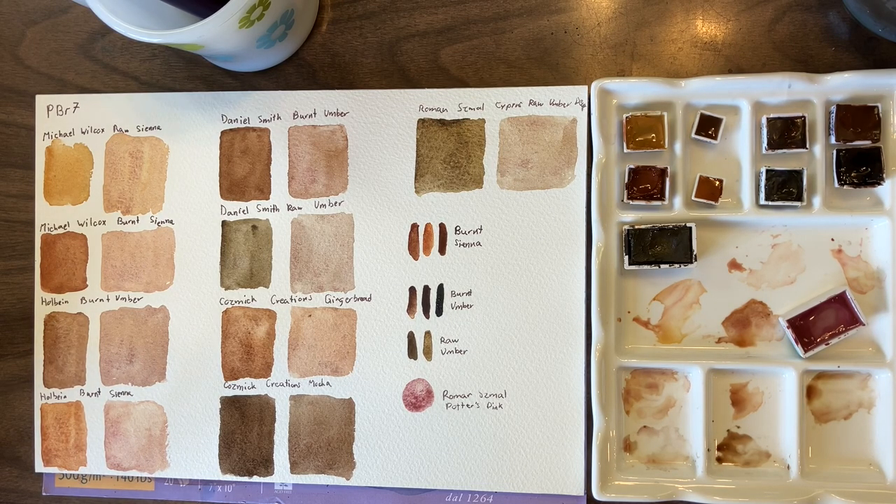So a raw umber and a burnt umber are probably the two browns I'd go for if I was building my palette from scratch again. Mixing them all with Potter's Pink did help me see them differently because it let me see how they tone and how they granulate. I expected more granulation from some of them and didn't get it — really it's only certain variations of PBR7 that do granulate.